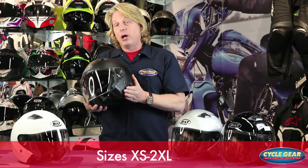Sizes are extra small to 2XL, and you have colors like the matte black — very popular — a gloss white, a silver, a gloss black, and there's also a wine, which is a popular color as well.